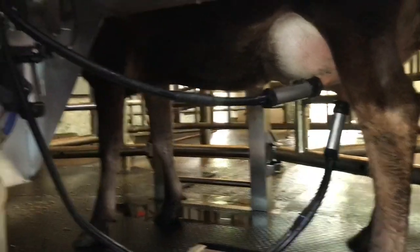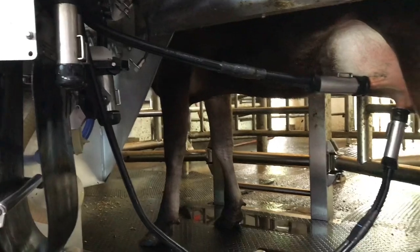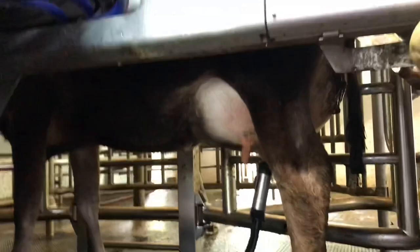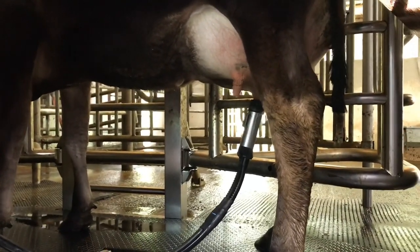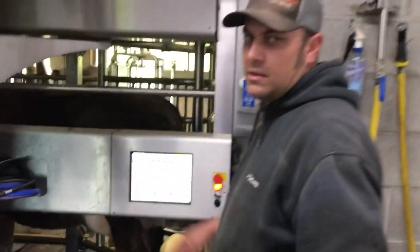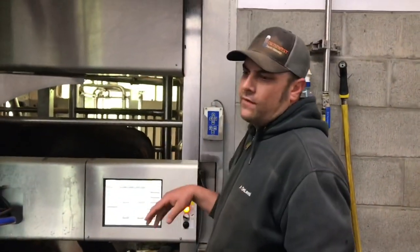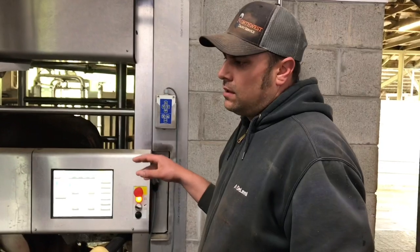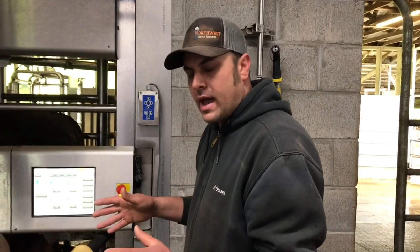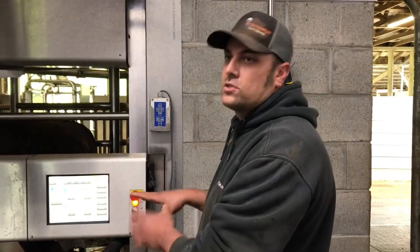You want to make sure the first milking you're providing enough grain to keep them occupied. On heifers versus cows that have been in here already, we like to feed not more grain but we like to feed it faster, to keep their head down and keep them occupied. That way they're not worried about what's going on at their udder.